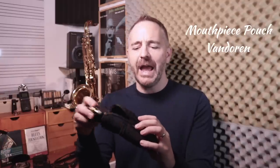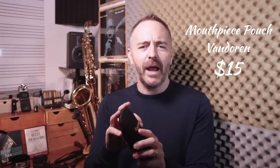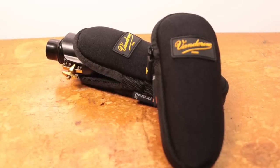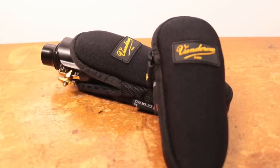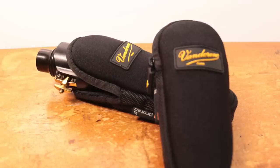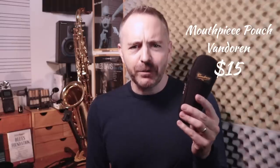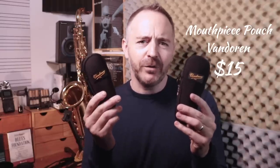Starting out with a few stocking stuffers — all these gifts are under $30. This first item is a nice little mouthpiece pouch made by Vandoren. I have one for my alto saxophone case and one for my tenor saxophone case. It keeps your mouthpiece from rolling around in the case, from getting damaged, from the ligature falling off. It's just a nice little thing to have. They make a tenor mouthpiece size and an alto mouthpiece size, so be careful which one you get.